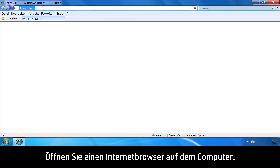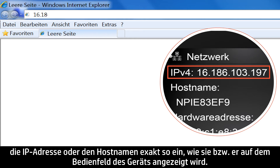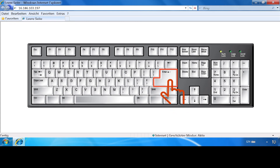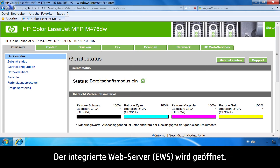Open a web browser on your computer. On the address line, type the IP address or host name exactly as it displays on the Product Control Panel. Press the Enter key on the computer keyboard. The EWS will open.